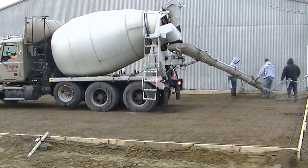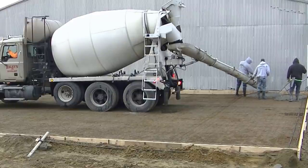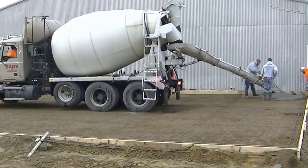Hey guys, Mike here. In this video, I'm going to show you how we pour a 60-yard concrete slab in 90 minutes. We averaged about a yard every 90 seconds getting laid on the ground, screeded, and bull floated on this concrete slab.